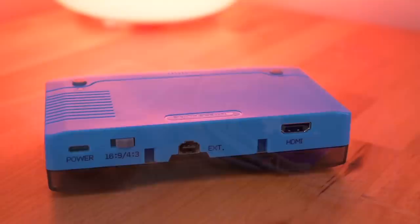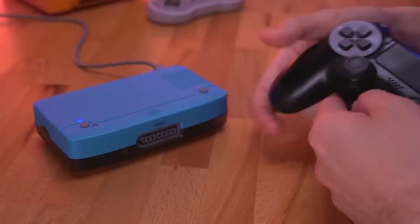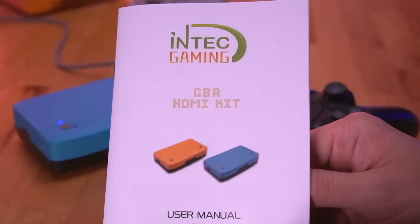And there you have it — the GBA HDMI Kit. I am always in favor of options, and this kit from INTECH is yet another way to play Game Boy Advance games on the big screen utilizing original hardware. It even brings a few new tricks to the table. One of the more unique features is that you can pair it with Bluetooth controllers, such as a PS4 one.